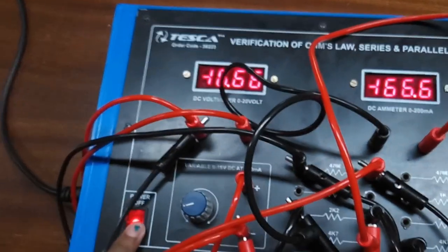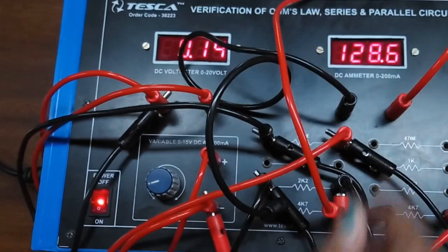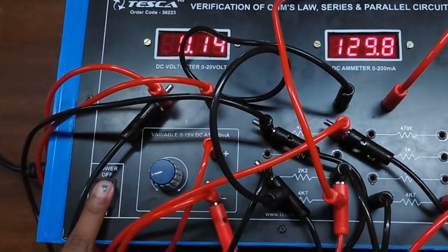Keep the power supply knob as it is. Now we will connect the ammeter to the second resistor. This is the current for the second resistor.